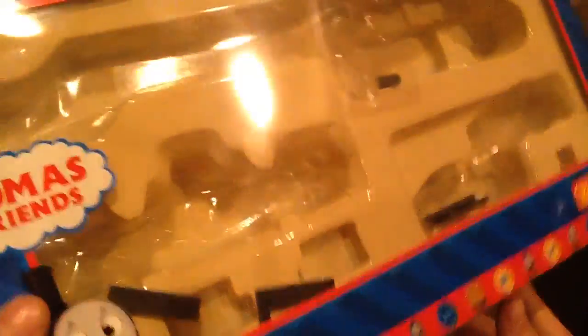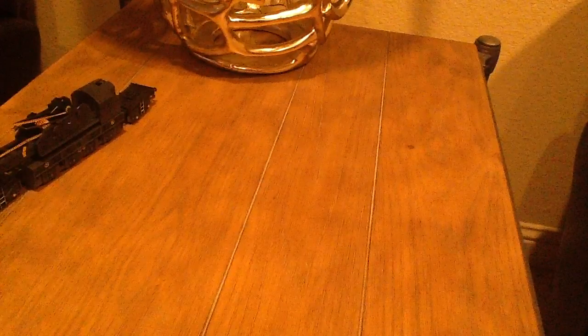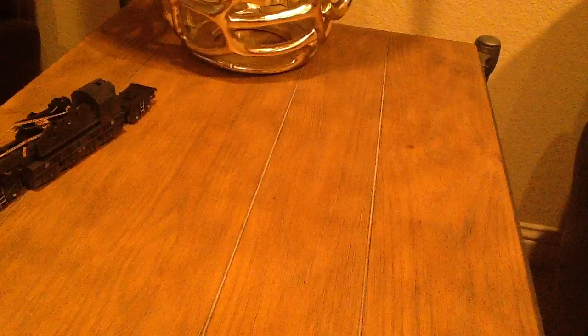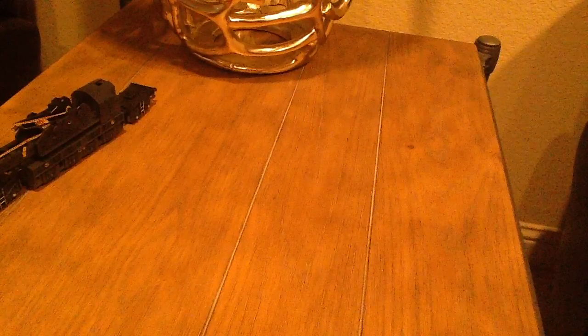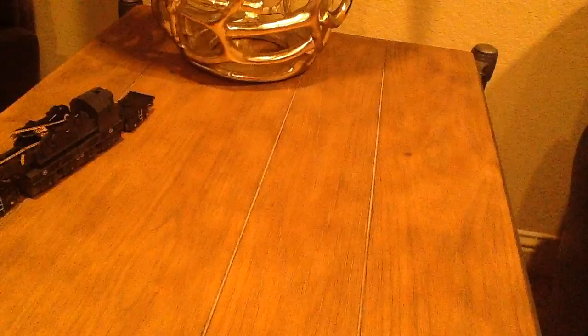So that was the box. I'm gonna see if there's a date on this. It looks like — oh yeah, it does. The date is 2005. Gullane Thomas Limited. So this was made back in 2005.